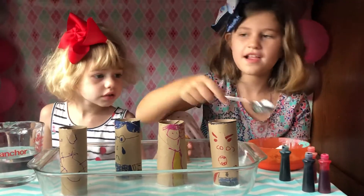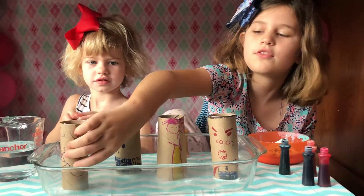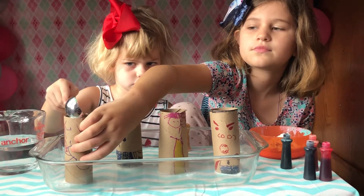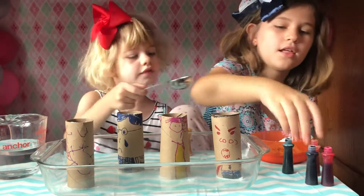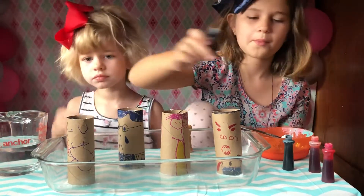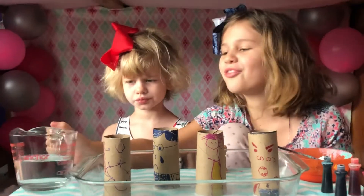Can I do this one? Baby watermelon's going to do this one. I'm going to hold it for her — great job baby watermelon — then we just do purple, then we pull the thing.